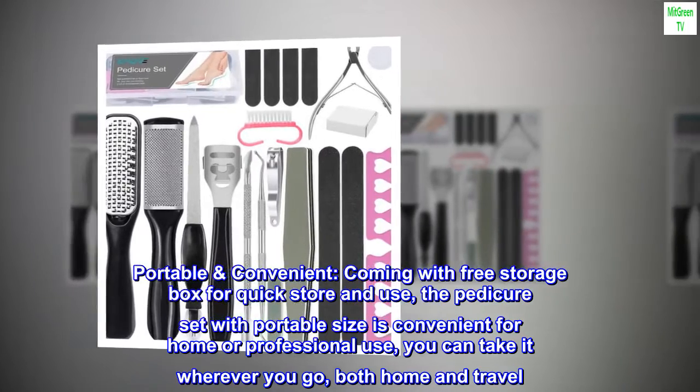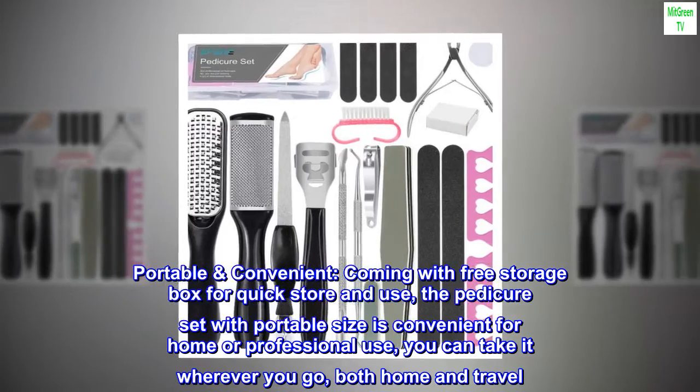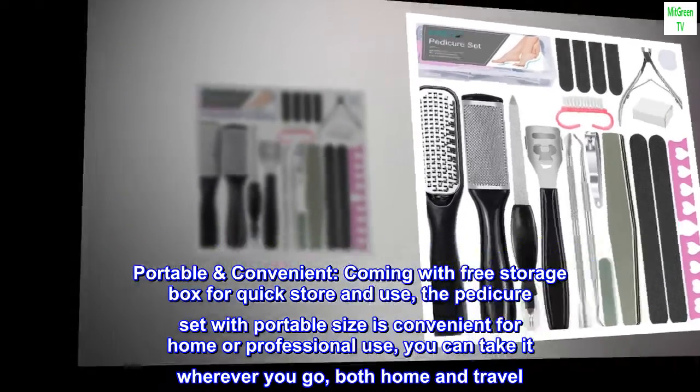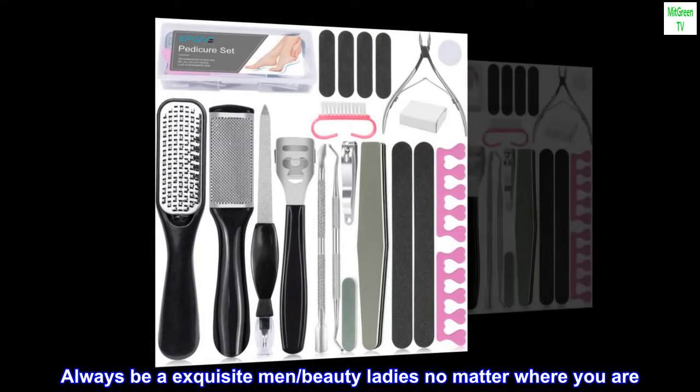Portable Convenient. Coming with a free storage box for quick store and use, the pedicure set with portable size is convenient for home or professional use. You can take it wherever you go, both home and travel. Always be an exquisite man or beauty lady no matter where you are.